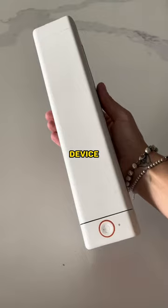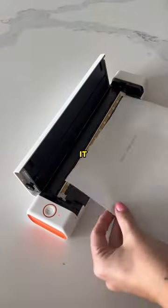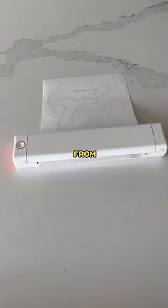Genius Amazon gadgets. This device is so cool. It's a wireless Bluetooth printer that doesn't require any ink. It prints Word, PDF, or photo files directly from your phone, and would be great for students, business owners, or anyone who works from home.